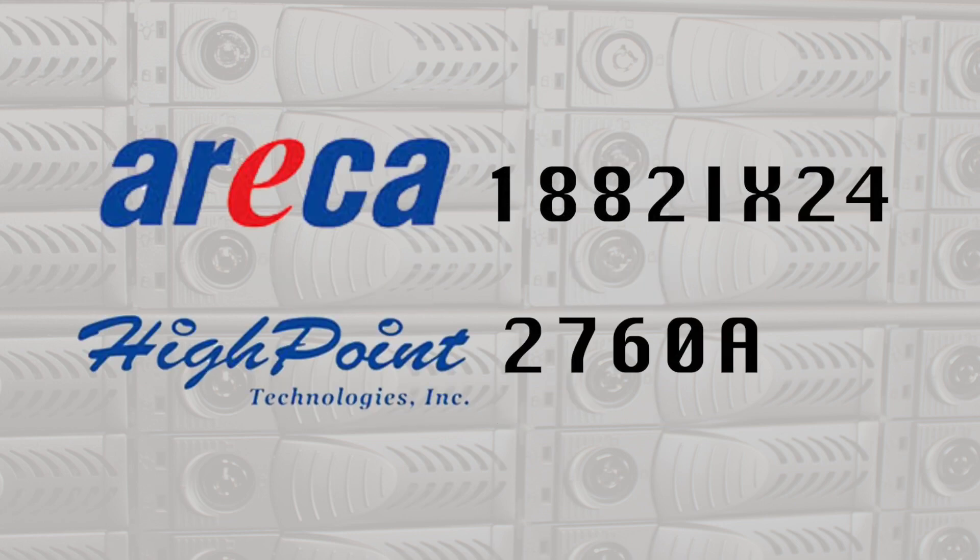This system is also compatible with the HighPoint 2760A, which is a similar RAID host controller card that's compatible with this product. We happen to have the Atto card inside here right now — it's configured as RAID 6, and it works very, very well.